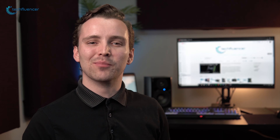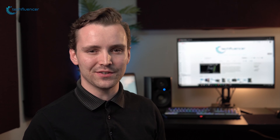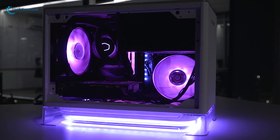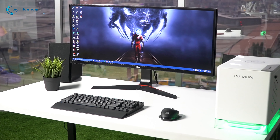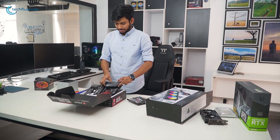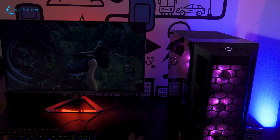Techfluencer delivers a complete buying guide for tech enthusiasts. Here we try our best to make you pick the best PC components, laptops, and other tech gadgets with brief technical information, pros and cons, ratings, and recommendations. Our tech expert team tests, reviews, and benchmarks thousands of products to come up with a list of the best and latest products along with recommendations for the viewers. To know what is the best choice for you, watch the full video and check the description for the purchase links.